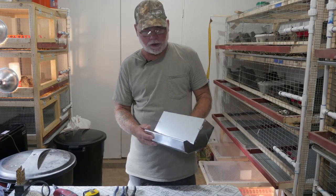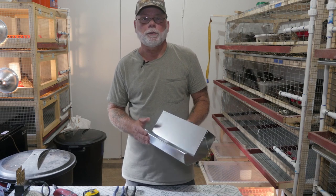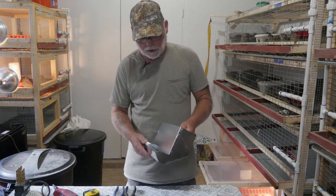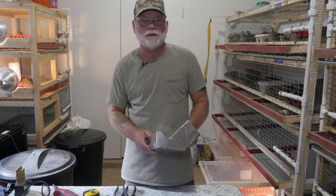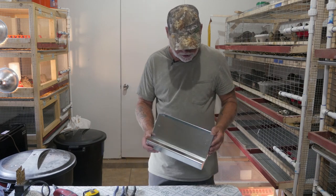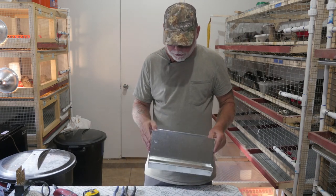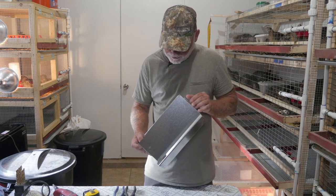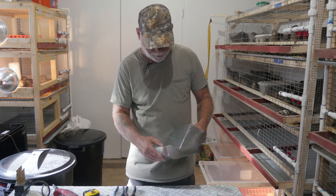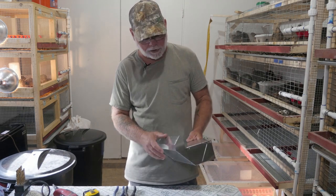The feeder I'm going to be using is an 11.5-inch J feeder that I purchased from Stromberg's. The website lists these feeders at $5.50 each, but if you buy 10 or more you get them for five bucks a piece. They have a pretty decent build quality — mainly pop-riveted together, not welded, but the bends are clean and it is galvanized metal so we shouldn't have any issues with rust.